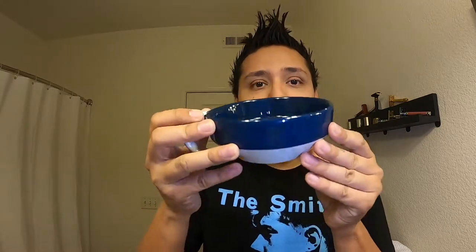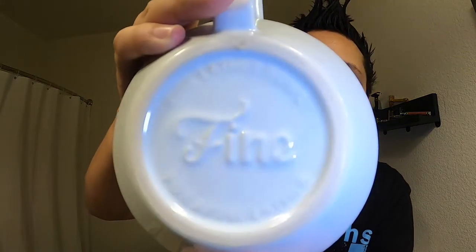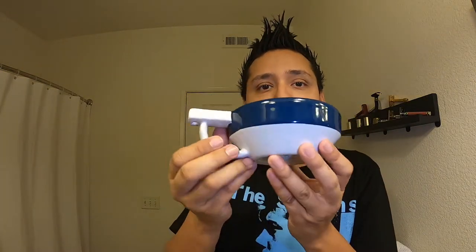Today we're using the Fine Accoutrements shave bowl — it's actually really fancy. You can put your brush right here, and you can see underneath it says 'Fine.' It's got your little nubs in there — a nice little bowl.